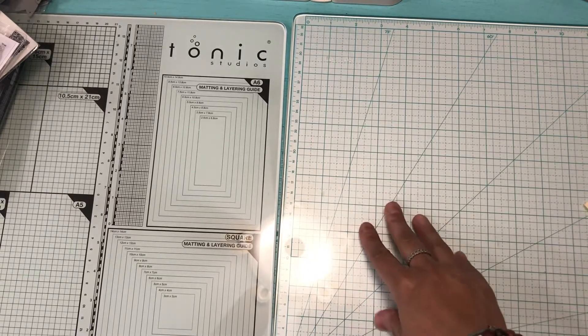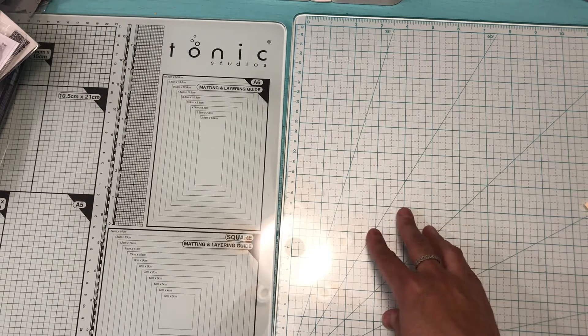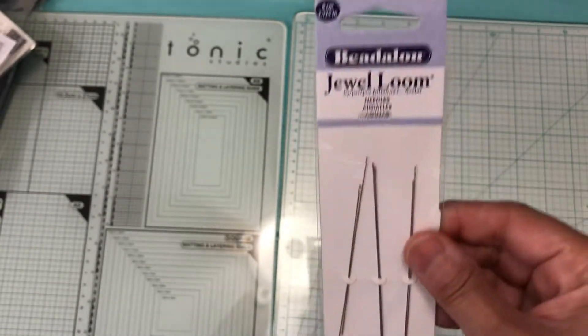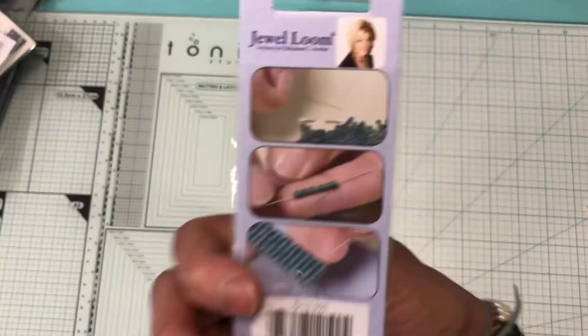Hello, I have a small haul from different companies. The first one I'm going to show you is from Amazon. I did buy these jewel loom needles and they come six in a packet from Beadalon.